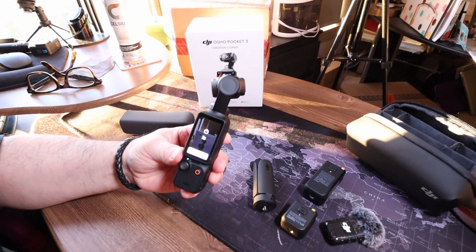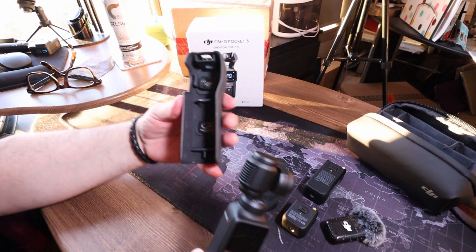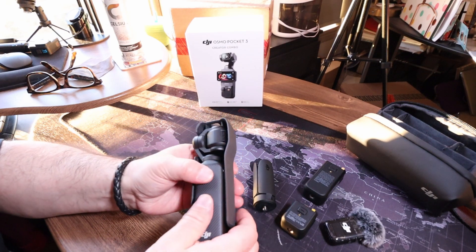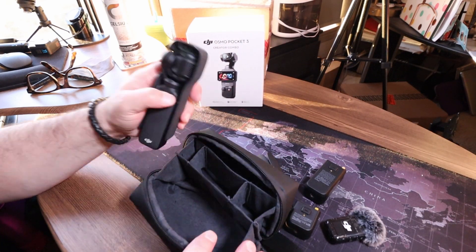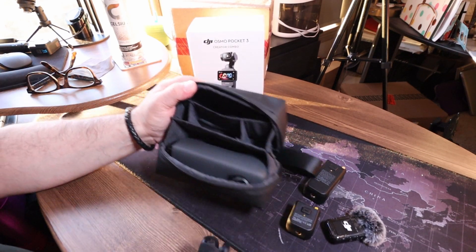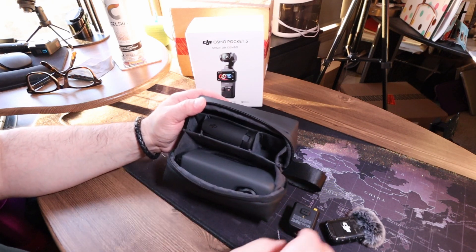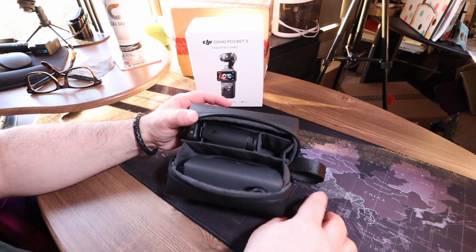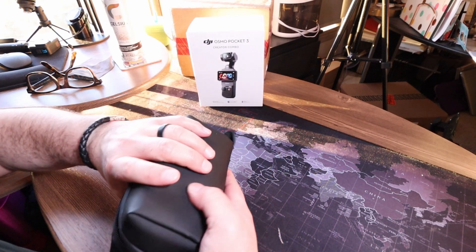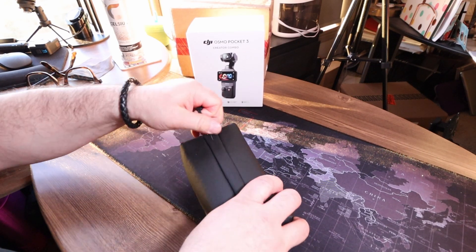I'm going to go ahead and turn that off and shut the camera down — boom, it shuts down and goes back to lock mode. Put it in its little case, and I'll show you how everything gets nicely stowed away inside the carry bag. Drop the battery pack, drop the little tripod, drop the microphone, and then drop the extra extension handle. Close it up, and if you want you can throw a USB wire in there too so you can charge everything.